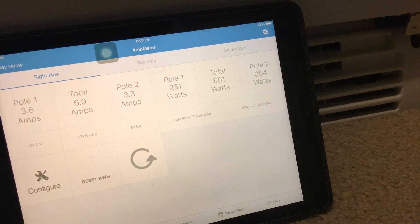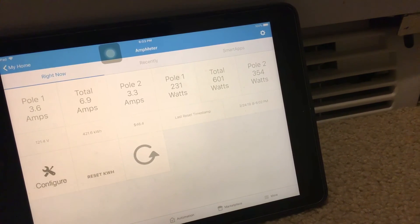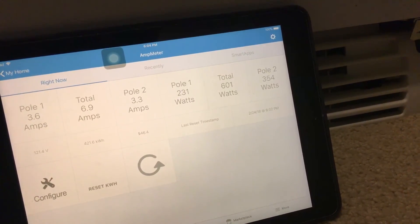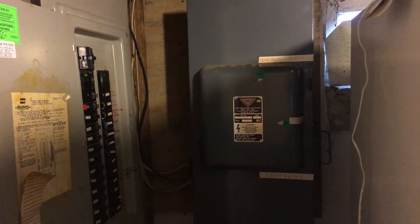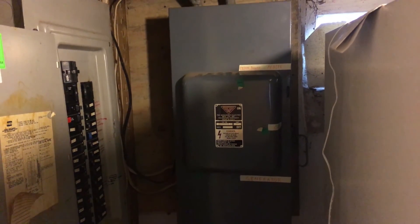In a real power outage, most of those loads would be turned off with the exception of the refrigerators and the furnace. Just wanted to show everyone how you could power your house with an inverter. You really have to know what you're doing when it comes to wiring this stuff up, and I would advise consulting with an electrician before you try anything so you don't burn your house down or get electrocuted.